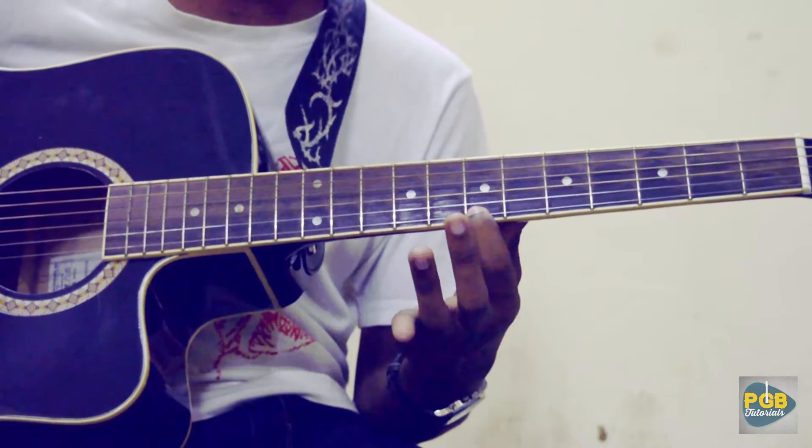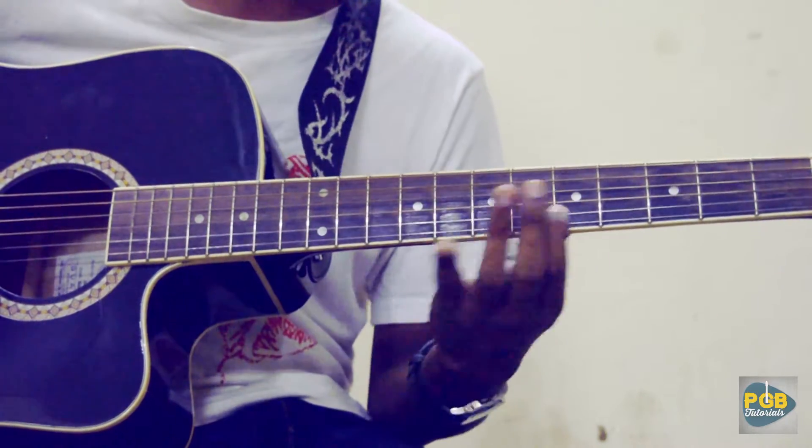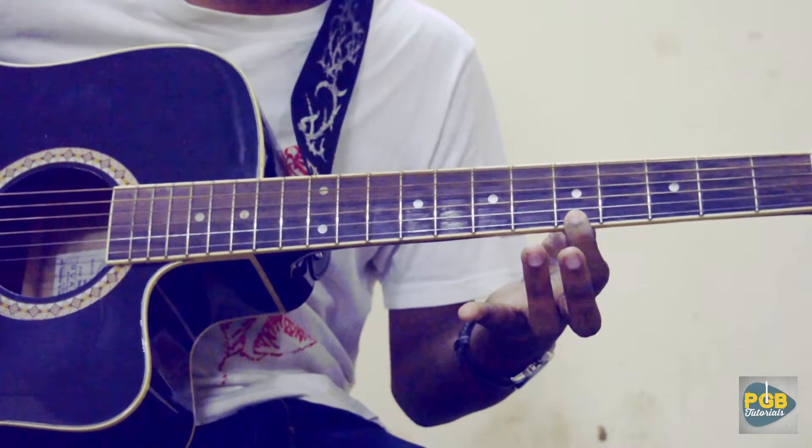Then a big bend from the 7th fret on the 1st string, all the way to its 12th fret. Then slide it again down to the 5th fret.